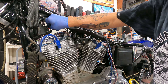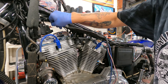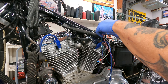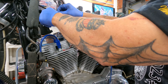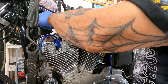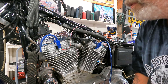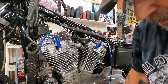It doesn't matter what side you put it on, so we're going to put this one here, and then we need the white one here, bring that down like that, and we've got that.